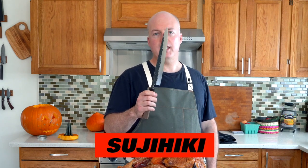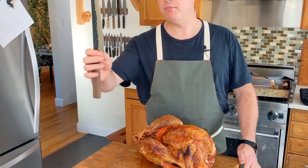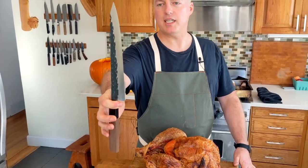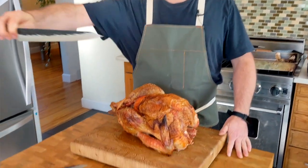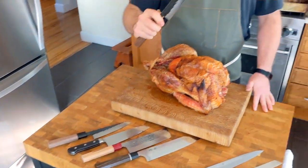This knife is called a Tsuji Hiki — literally, it translates into flesh slicer. Often, this is the best knife for slicing meat. It's long, it's thin, and you can get nice slices that don't have the jagged ridges on it from shaking it back and forth. Really an awesome knife.